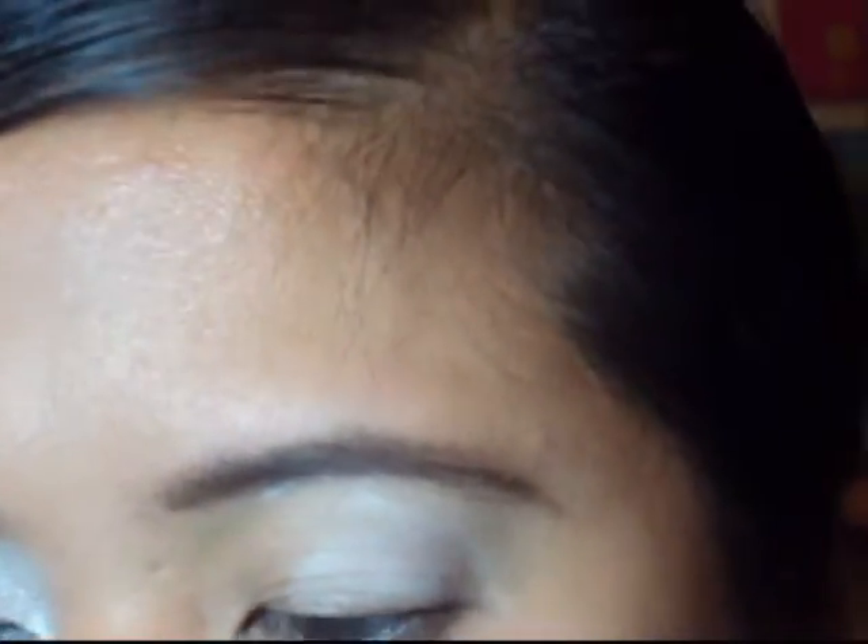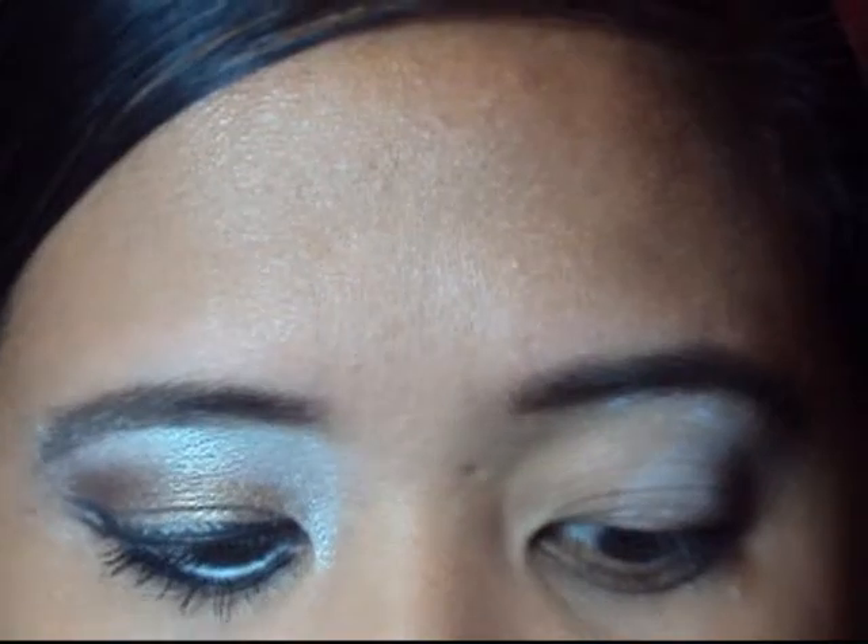So the first thing we're going to do is prime our lids. I'm going to be using Victoria's Secret eyeshadow primer, and this is just to prevent our shadows from creasing and fading. After priming your lids, you're going to take a white cream shadow — or you could even use a white eyeliner — as your base, so all the eyeshadows have something to stick to. I'm using the NYX Jumbo Pencil in Milk, which is their white cream eyeshadow. I'm just going to use my finger because it's easier to apply.